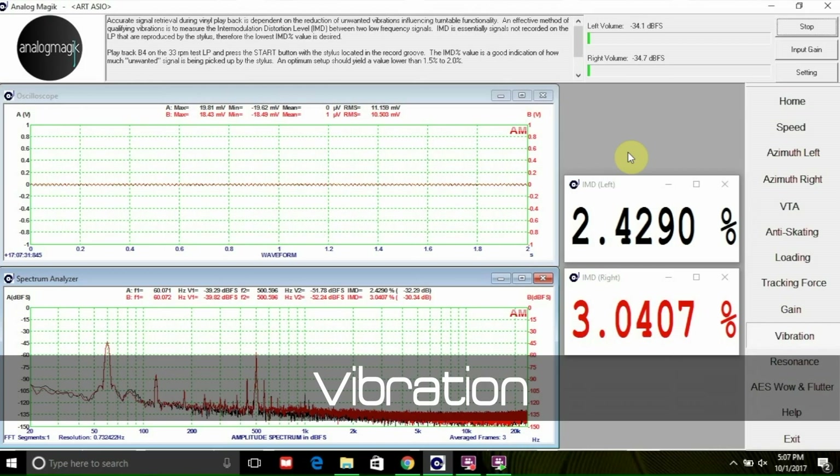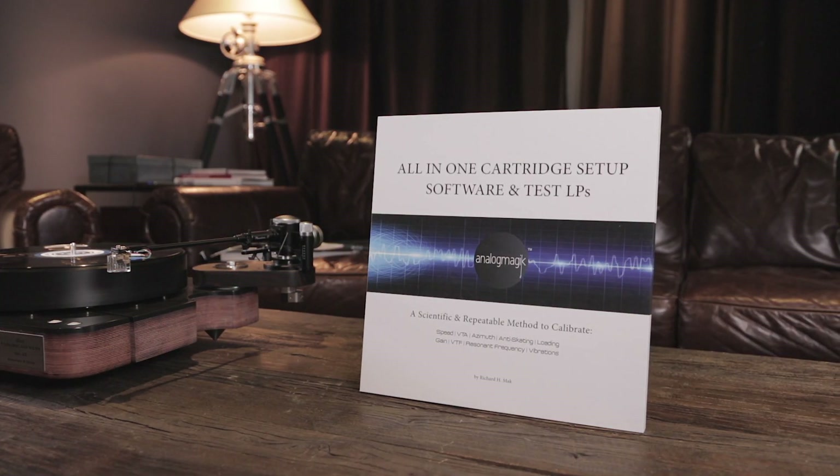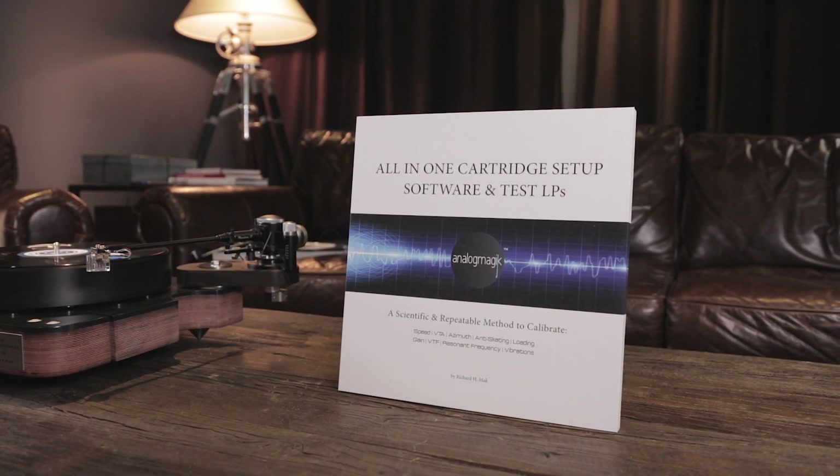The software will work with any Windows laptop and sound card. After you do your initial setup with a protractor, it'll fine-tune every cartridge setup parameter. In other words, we've produced a tool which will analyze all cartridge parameters in one package.